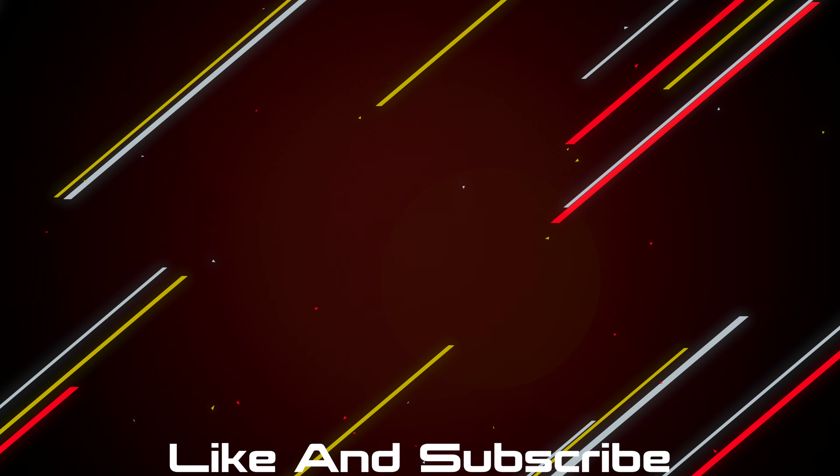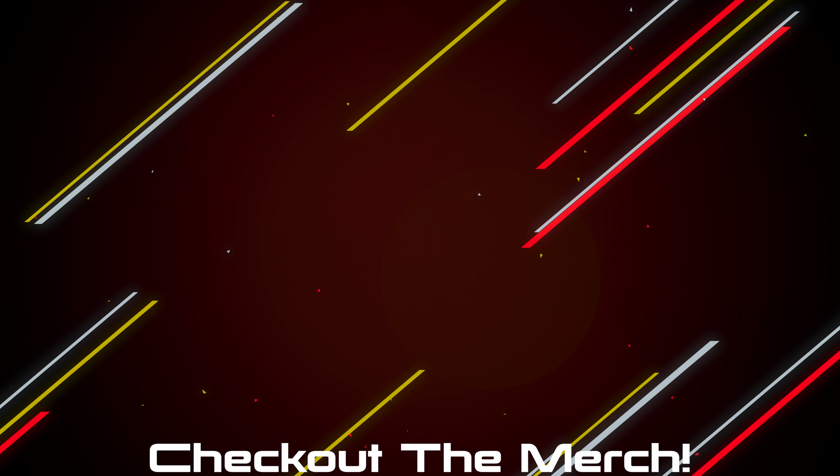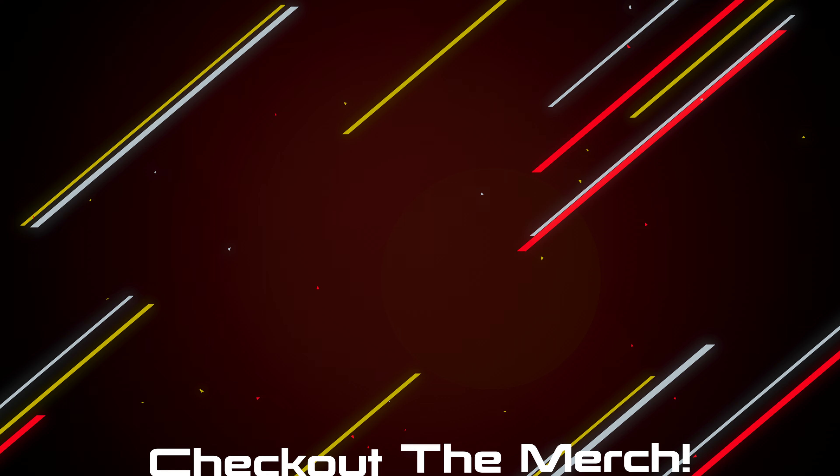If you made it this far I guess you enjoyed the video, so hit the like button and get subscribed. If you want to pick any of the products up, they'll be linked down below. And if you want to further support the channel, check out the merch — shirts and hoodies that look and feel great.